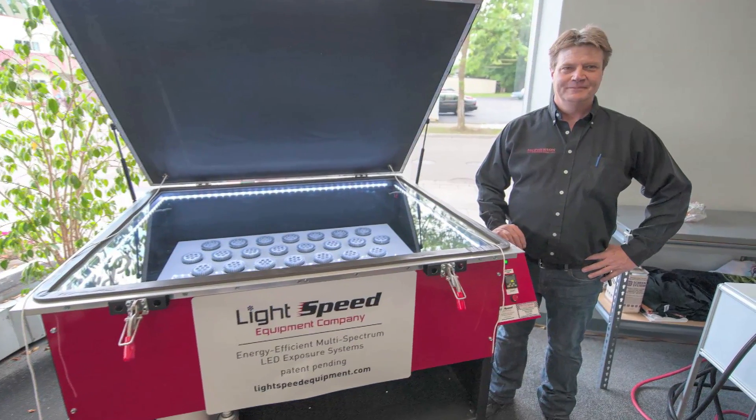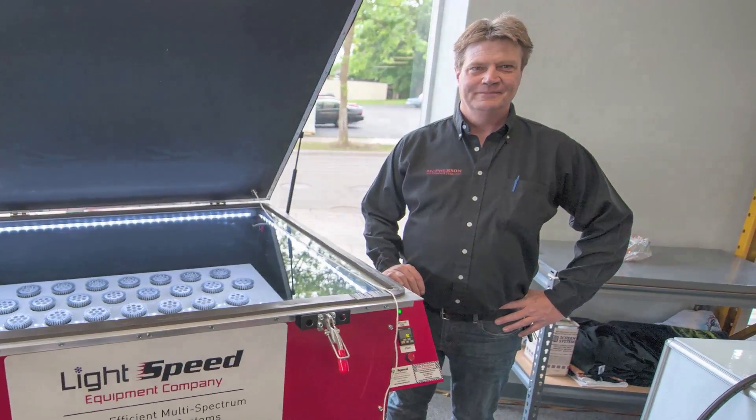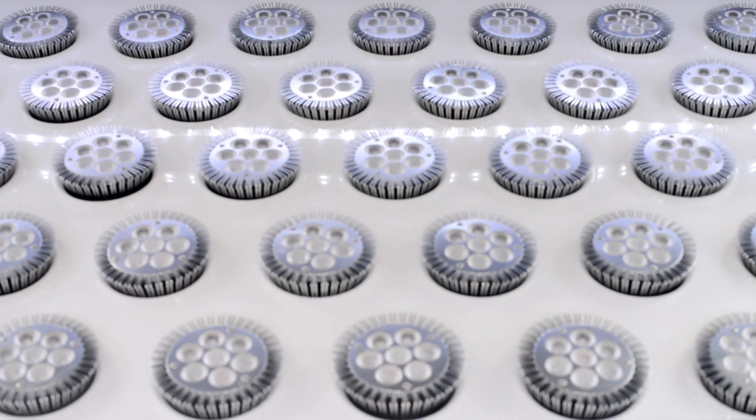Hi, my name is Sean McPherson, inventor of multi-spectrum LED exposure systems. I'd like to demonstrate one of my systems and show you the benefits of this new technology.